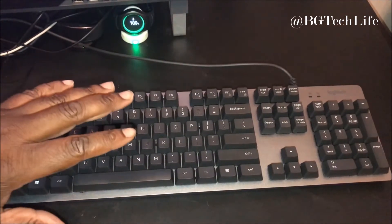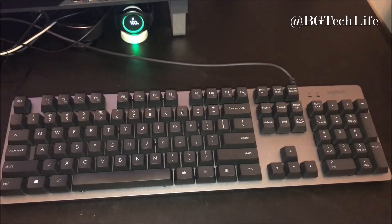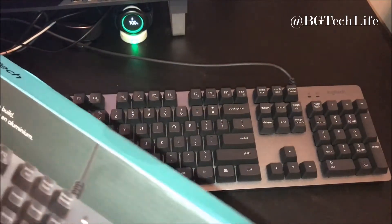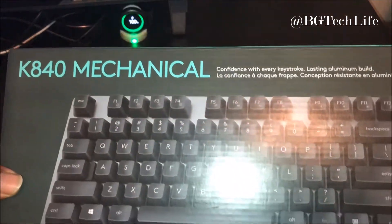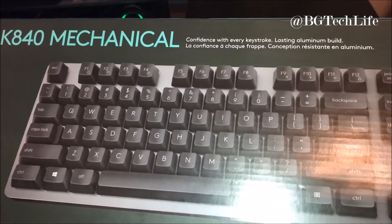I picked it up from Best Buy. I'm just gonna get into it, show y'all the box and show y'all what the box says because I'm not a pro when it comes to keyboards, not in the gaming scene or anything like that, but I just like the feel and the clickety clack of the mechanical keyboard. This is the K840 mechanical keyboard from Logitech — confidence for every keystroke, lasting aluminum build.